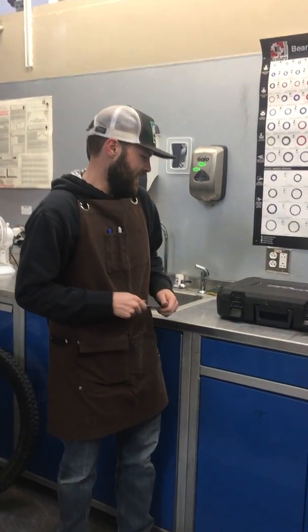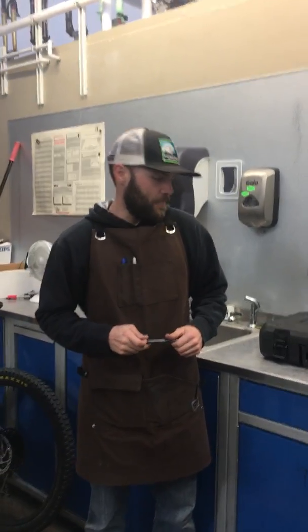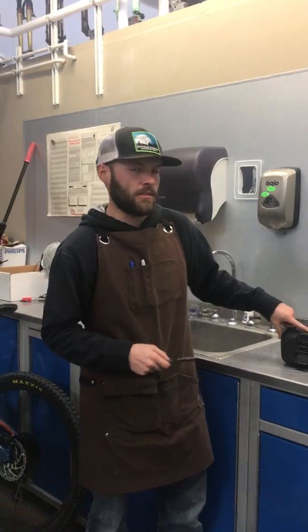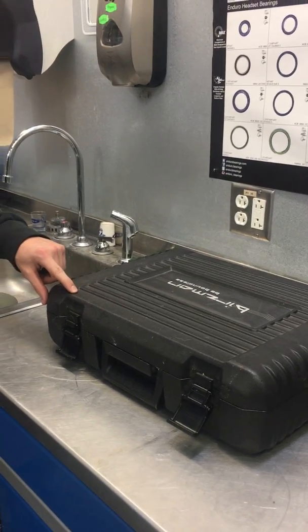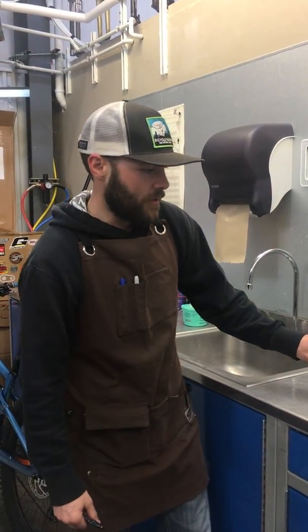Hey, Kane from BTI again. Doing a little video on some of the Burzman tools that we've started carrying lately. Big brand for us — they make really cool tools. I just took the opportunity to show off this is my personal kit. I bought it the year they came out, so this one's probably at least five or six years old. It's worked tons of races, tons of events, and just been my go-to kit at home. So I was just going to kind of run you through what it has.